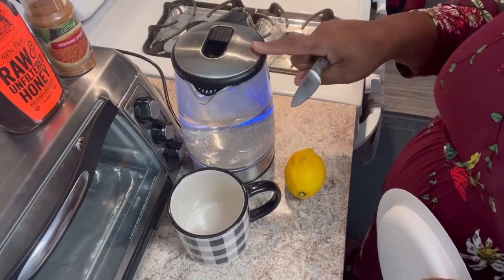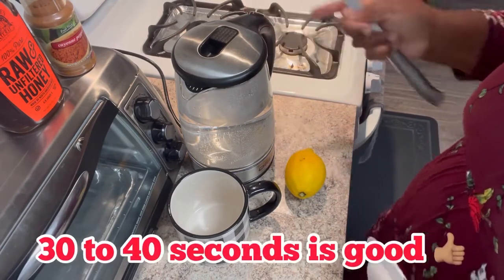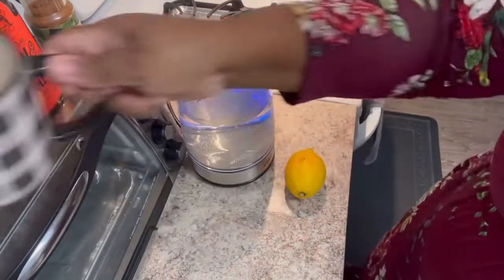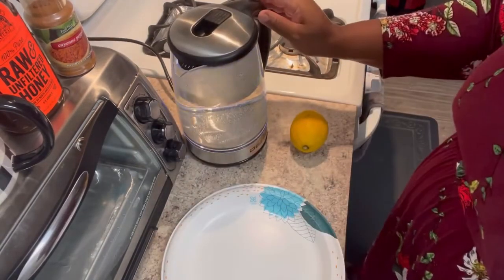My water is super hot. You don't need to boil it for a long period of time because it gets really, really hot. I don't like my tea to be too hot. I'll turn that off. I'm going to take my lemon — it's just really hot.